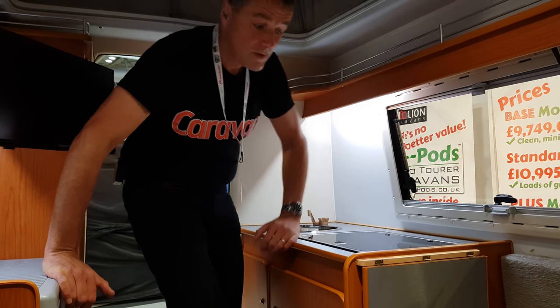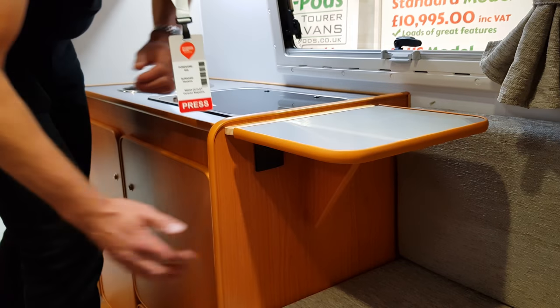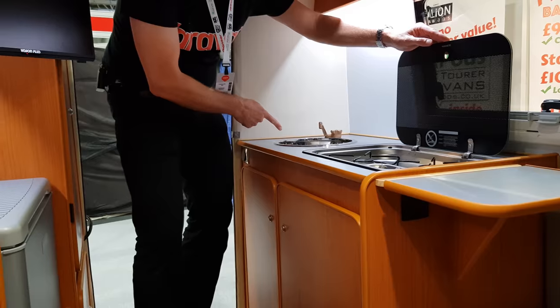For the kitchen, you've got extra shelf space here with that little flip-out surface space, a two-gas burner hob, and a small sink for washing up.